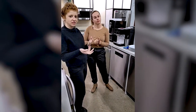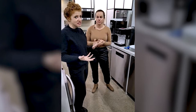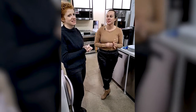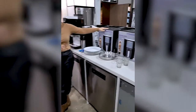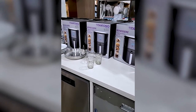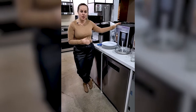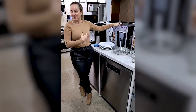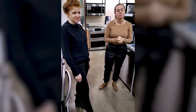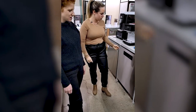Right now we have a special offer today just for watching: $100 to $150 off depending on the model you choose. We also have our Black Friday special — if you spend over $999 you get to choose between an air fryer or an espresso machine. This is the air fryer you can get, which is awesome — perfect timing for the holidays, whether it's for yourself or as a gift.